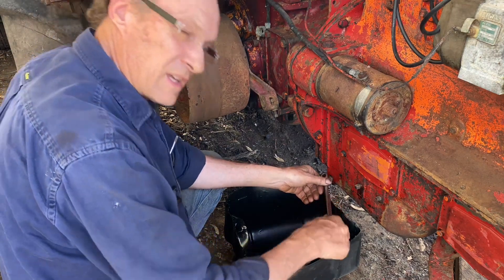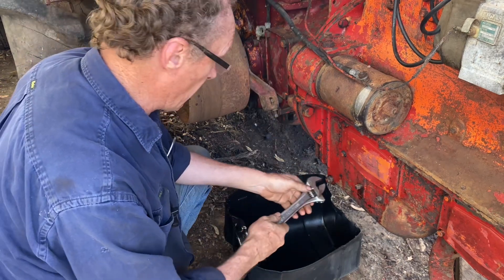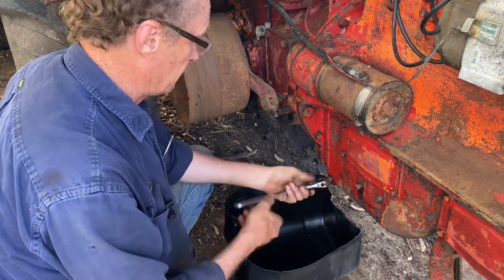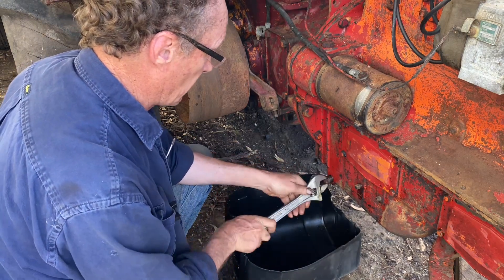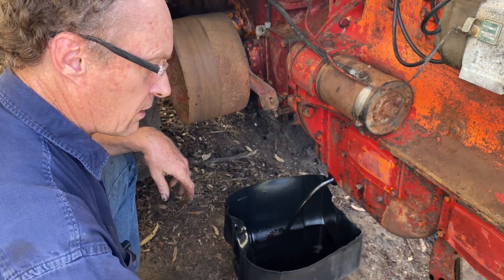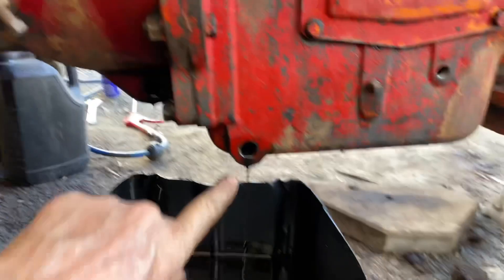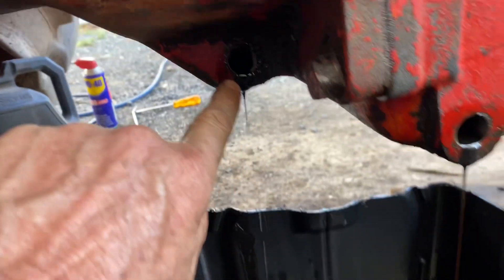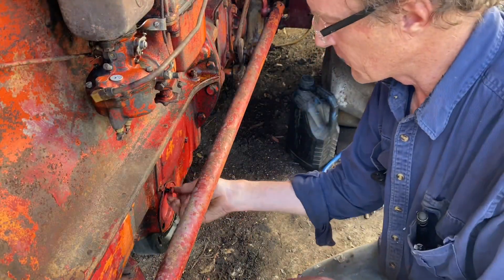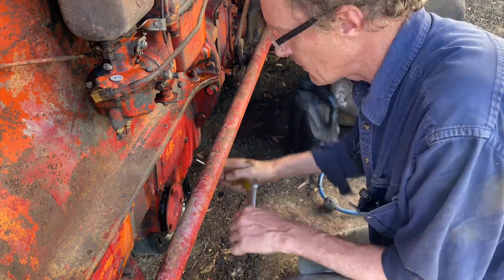I ran it for a good half an hour on kerosene that was in the tank — probably 30 years old — and it runs exactly the same. Runs like a beauty. So I'm dropping the oil and I'll probably drop the water again. We'll put some fresh oil in whether it needs it or not. There are two drain plugs on this engine — one there and one there — and that section has to be drained as well. The screen here — I have no idea what I'm about to encounter — but we're up for a new gasket.